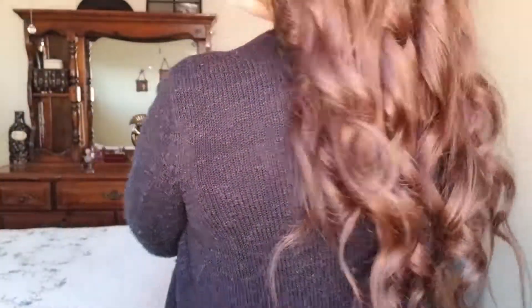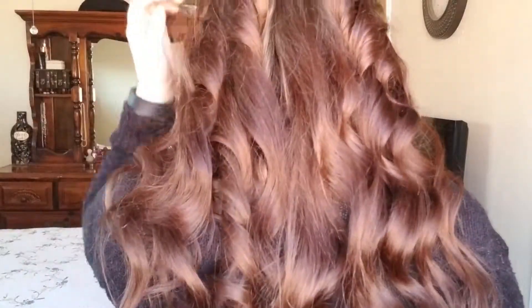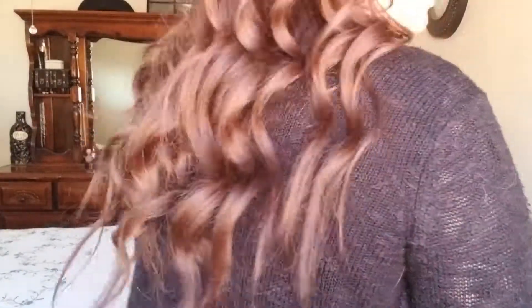Yeah, that's it guys. This is what it looks like from the back. I hope you guys enjoyed this tutorial. Hair is definitely not my thing, but I just wanted to show you guys how I curl my hair with a wand. If you liked it, give it a thumbs up, make sure to subscribe to my channel, and I'll see you next time. Bye!